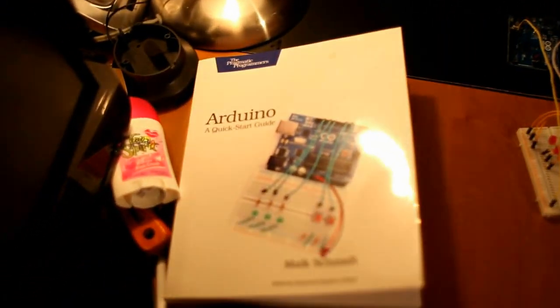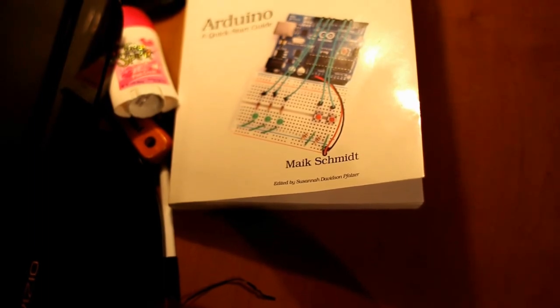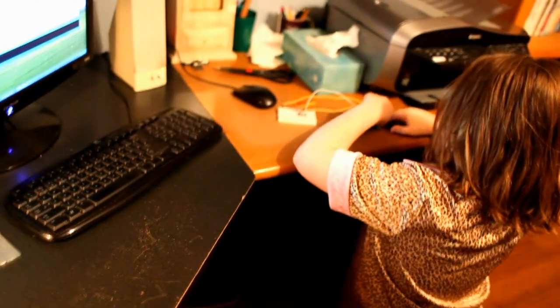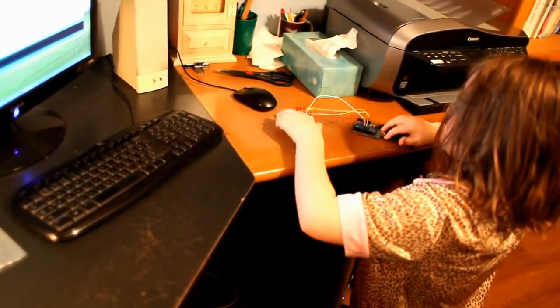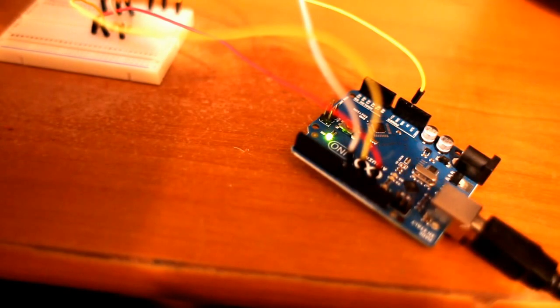This is the book we're working out of — Arduino: A Quick Start Guide by Maik Schmidt. She's already catching on pretty quick. Now Sarah's hitting upload and we should see some activity on the transmit and receive lights.